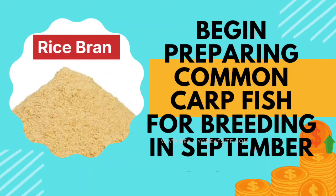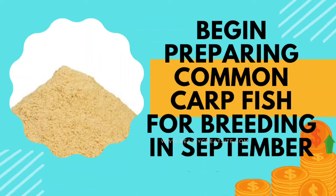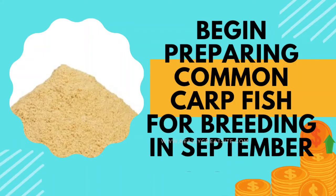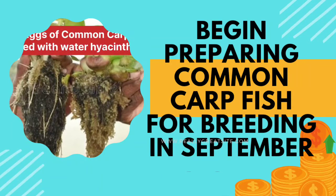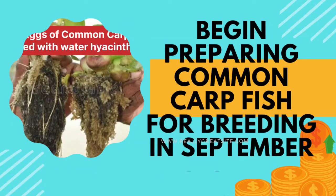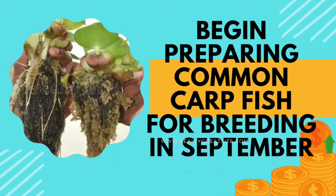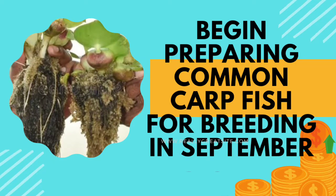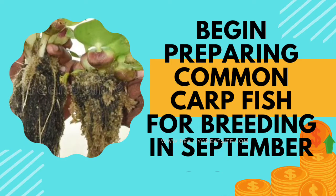Then they were bred naturally using water hyacinth plants kept in all the corners of the pond. After breeding, a large number of eggs were found attached with the roots of the water hyacinth. The eggs were kept in harpa with the plant for hatching. Within 4 days all the eggs hatched and the hatchlings or spawn were transferred to nursery ponds, which were already prepared, and they were grown to fingerling size.